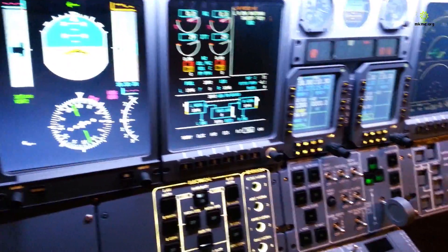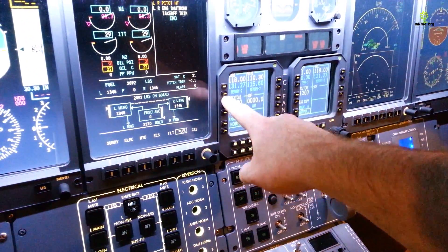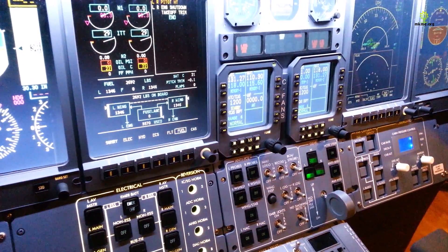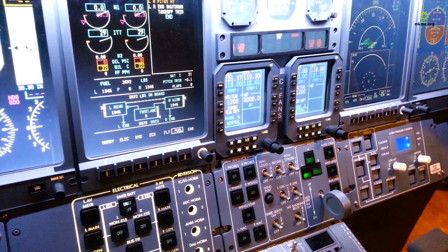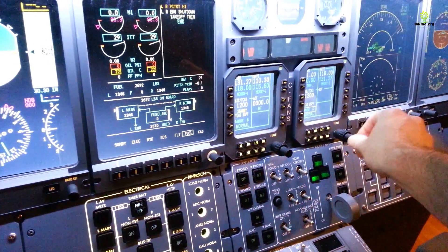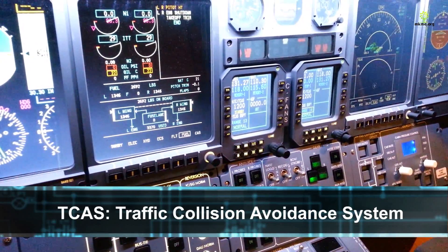Over next to it are the RMUs — the radio management units — and they are all fully interfaced and fully functional. That's how we control our radios, primary and secondary, as well as our nav radios, nav 1 and nav 2. TCAS is also controlled from here, which shows up over here, so we can adjust the TCAS range. Pretty handy to see what you're about to crash into.